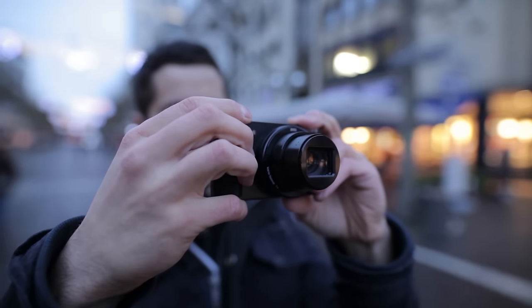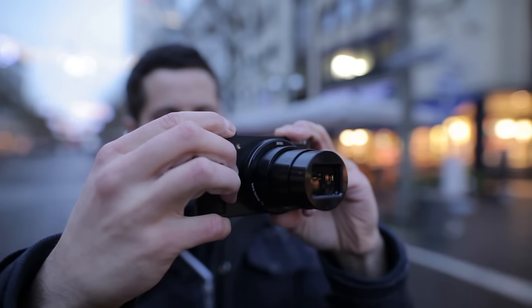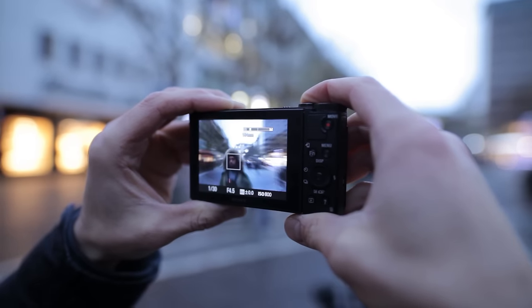35x optical zoom with a focal length of 4.1 to 123mm. How does the 30x optical zoom look like in practice? Keep watching to find out. Use a tripod to prevent shaky shots during low light on a long shutter, otherwise your photo will be blurred.